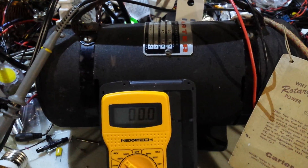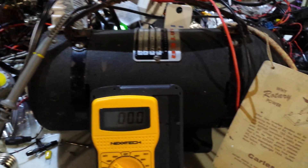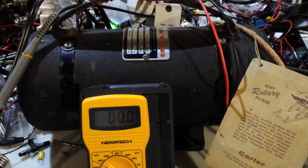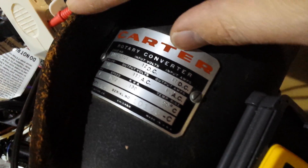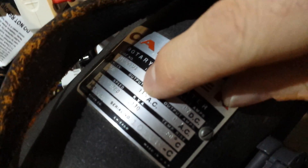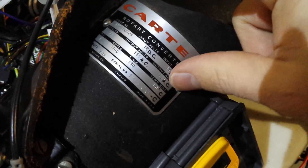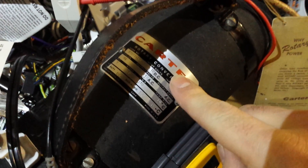Good day everyone. Today I'm going to present something I found on the internet on eBay, and I'm quite happy with my purchase. It is what's called a Carter rotary converter. What it is, basically, is it takes 12 volt DC and transforms it into 115 volt AC 60 Hertz, and it is actually an antique.